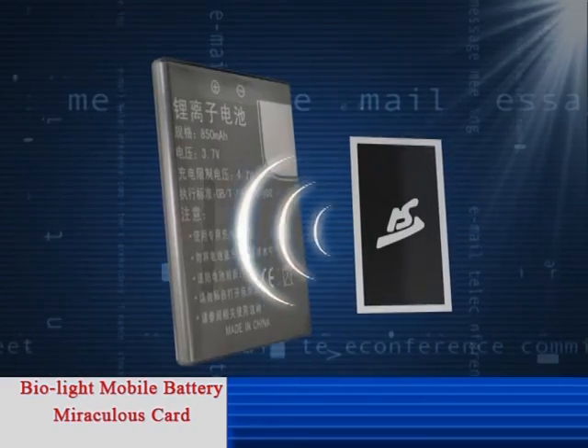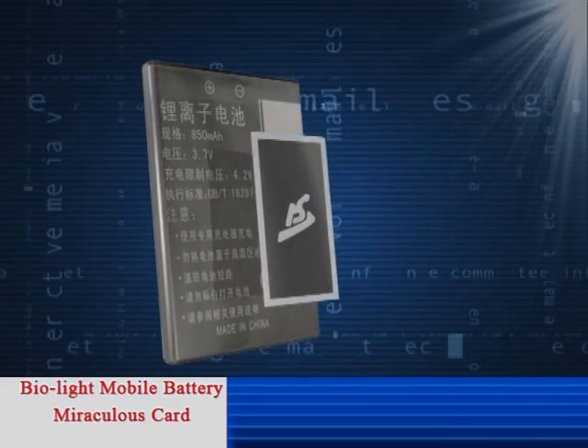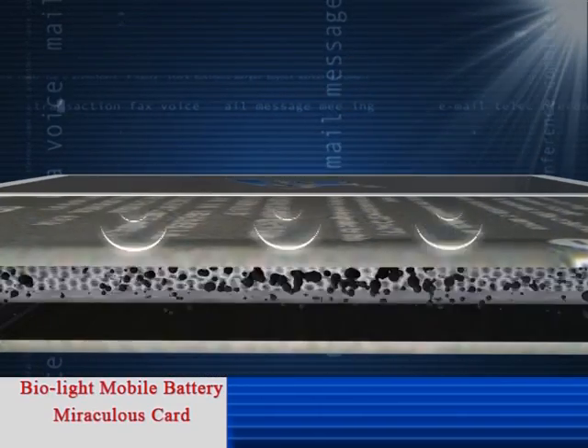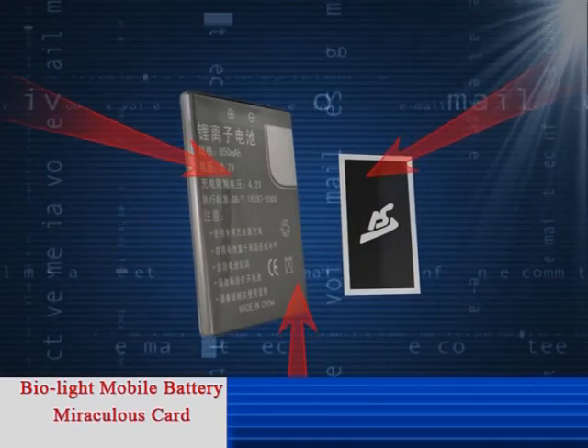It utilizes the energy wave emitted by nano and micron material to change the chemical structure inside the mobile battery, accelerate the decomposition of carbon deposits, then activates and promotes the ion flow so as to prolong the battery life.